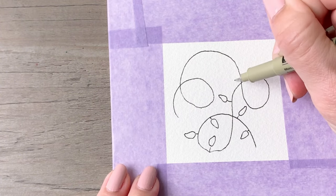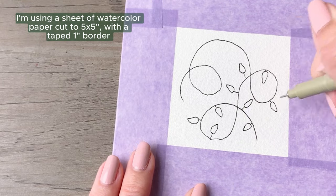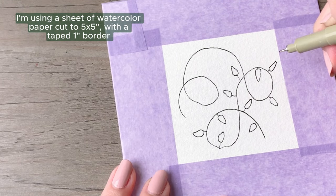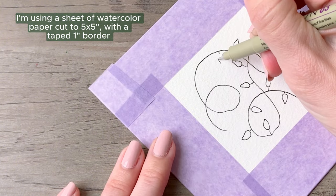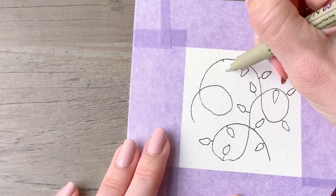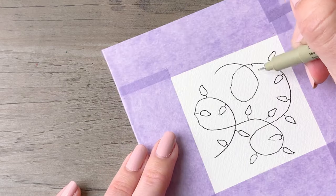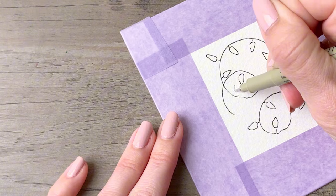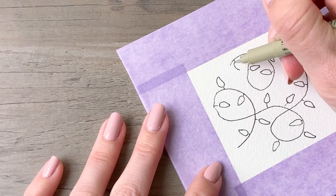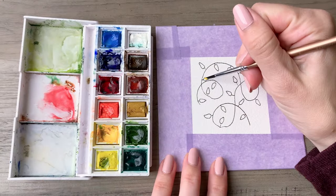We are getting started with a classic string of Christmas lights. You can just draw a looped line over your paper. If you draw little dashes where you want your lights to be, then move down to where the tip of the light would be and draw that teardrop shape, it'll be really easy to recreate.